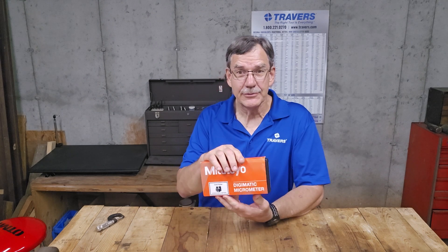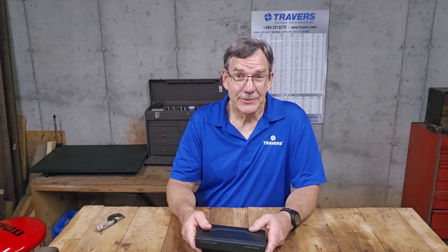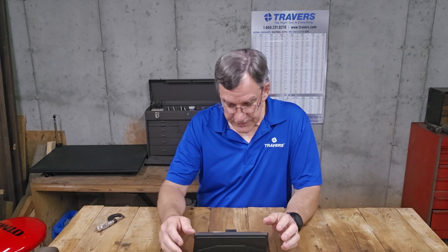It's the Mitutoyo Digimatic Micrometer. So here we are doing a breakdown of its features, advantages, and all that kind of stuff.